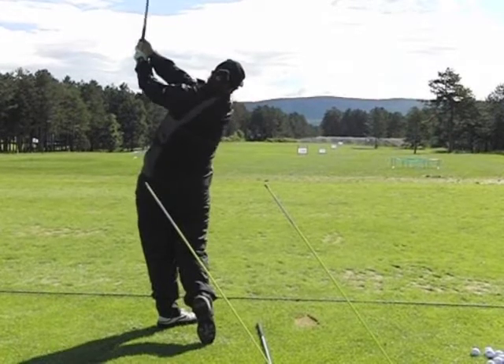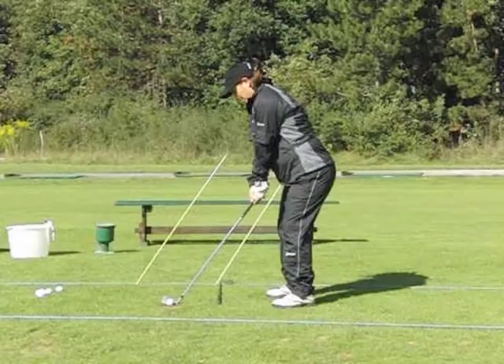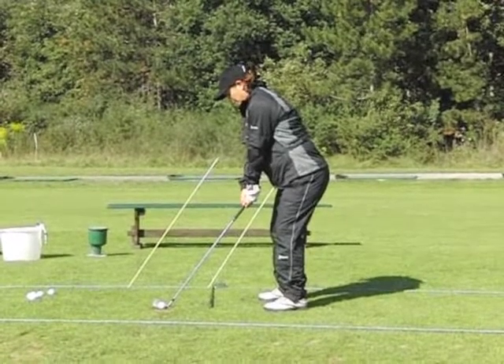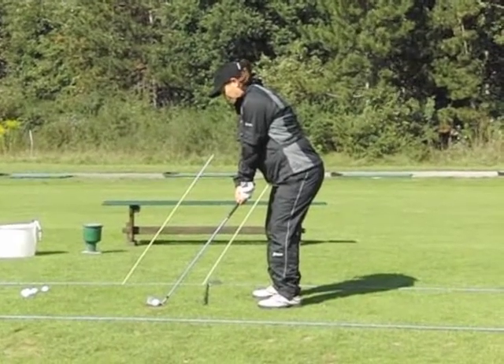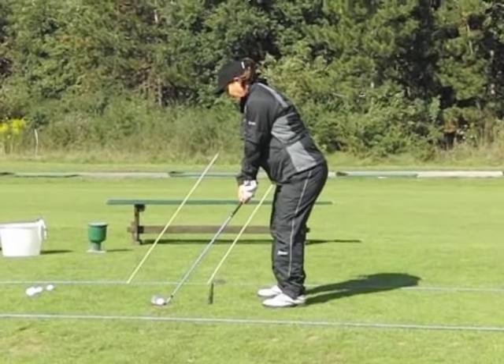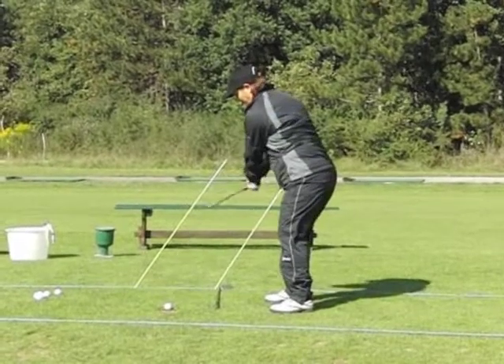This is really worth having a look from another angle. If we look at Lynn's setup from face on, you can see again the shaft of the club is matching the pole in the ground. As she takes the club away, you'll clearly see it's slightly steeper — Lynn tries to keep her arms in front of her body as she goes back.